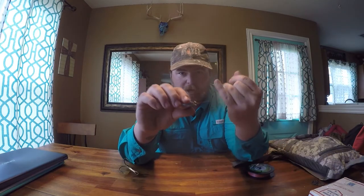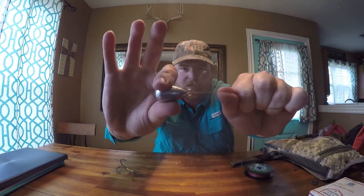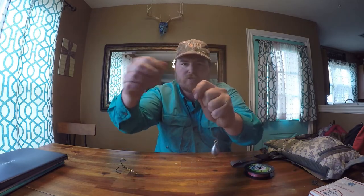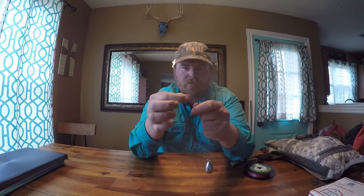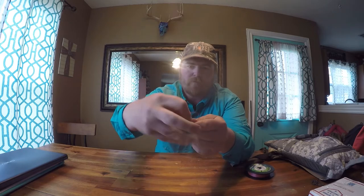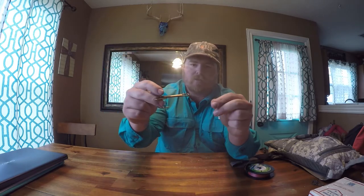Smash flat, almost no barb whatsoever. Tie your weight directly on just like you'd tie a hook on any other rig. Go up about 6 to 8 inches, double your line over, run it through the eye of your hook — that creates your loop. You then take your weight, drop it through your loop, and pull it tight right there at the top.